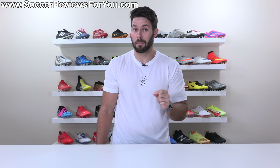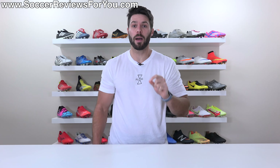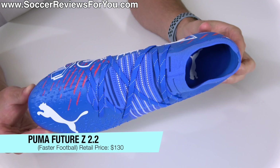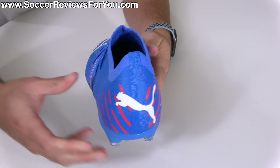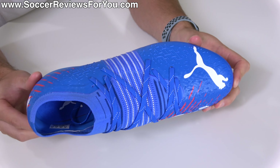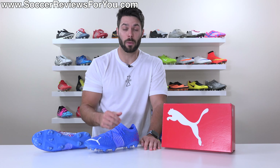So, you wanna jump on the Neymar boot bandwagon, but you're also on a budget. Well, Puma has you covered with this football boot right here, the Puma Future Z 2.2, the first takedown model in the Future Z lineup, bearing a retail price of $130, which is $70 less expensive than the top-end model that Neymar actually wears. And I'm just kidding about the Neymar bandwagon stuff.